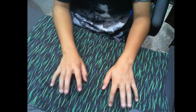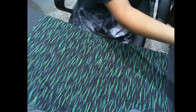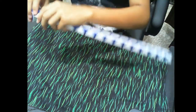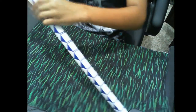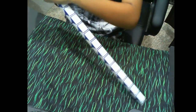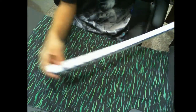Hey guys, welcome back to another video! Today I'm going to be showing you how to make a cool microphone with this weird 36 snake thing. I just found it at Walmart and I bought it because it looked so cool.